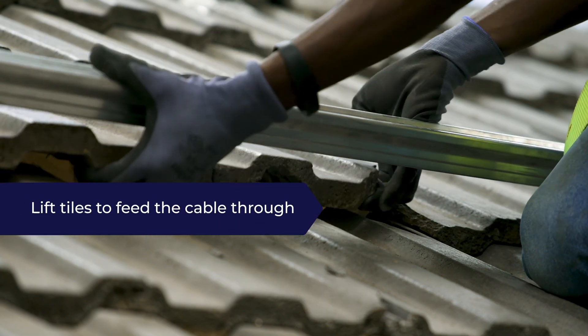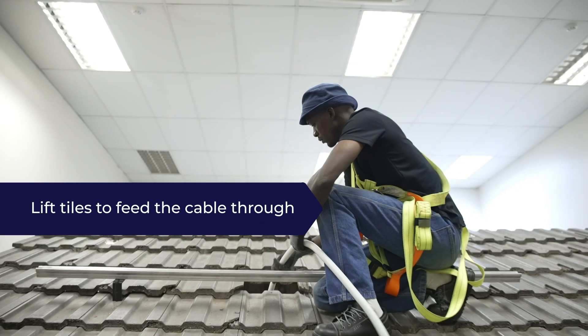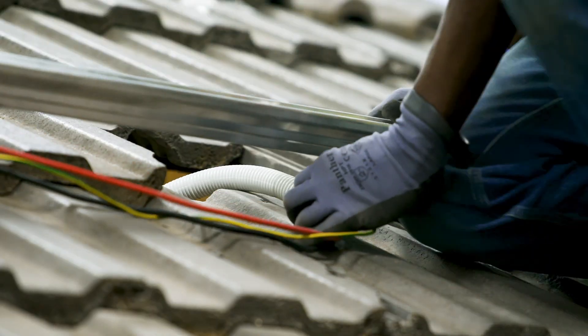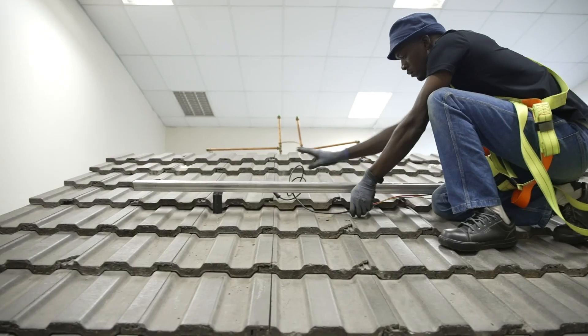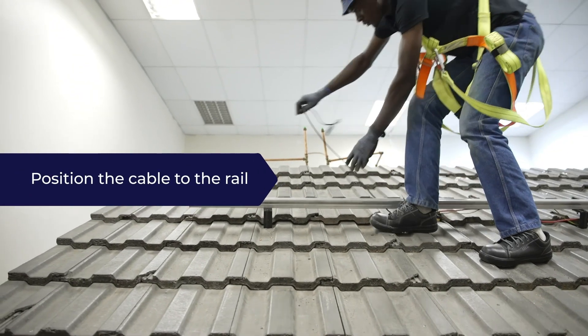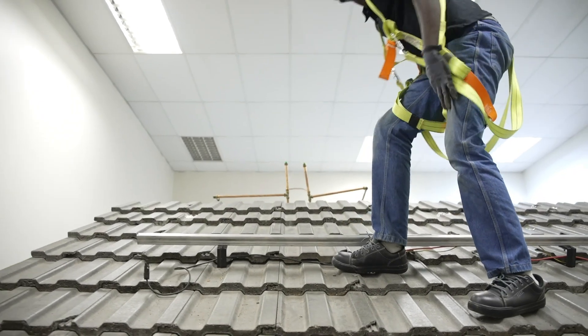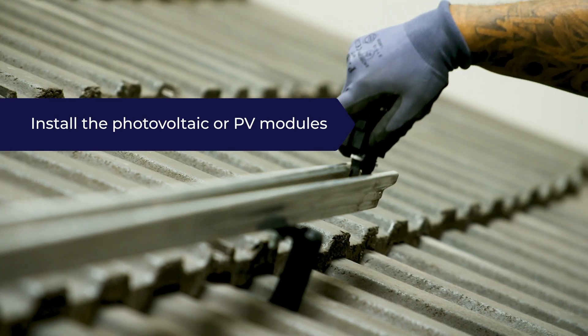We lift the tile to feed the wiring through and push the cable through the roof. The tile has been pre-cut to form a good seal after the cable is fed underneath. We need to position the wires carefully, as once the panels are replaced we won't necessarily be able to access the point where the cable enters through the roof. Then we install the photovoltaic or PV modules.